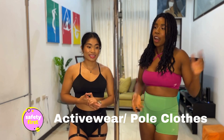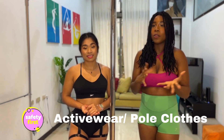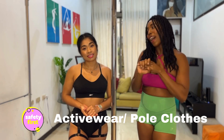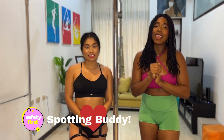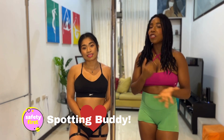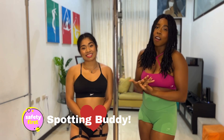Make sure that you're wearing the right clothes. For pole, not that much — either smaller clothes, less clothes, or sticky clothes. And then make sure that you have your spotter buddy. Make sure you have someone to practice with at home so they can help you out, be your cheerleader, your GPS in the air, and be there if something happens to help you.